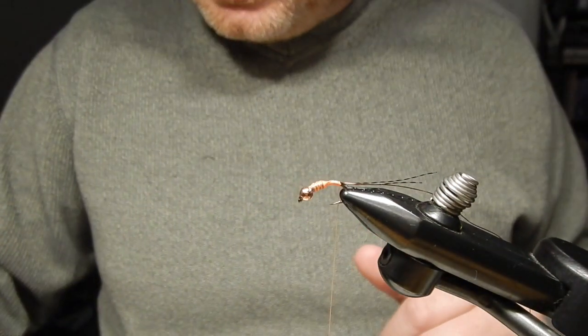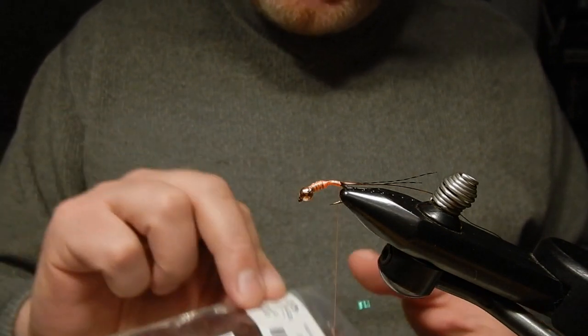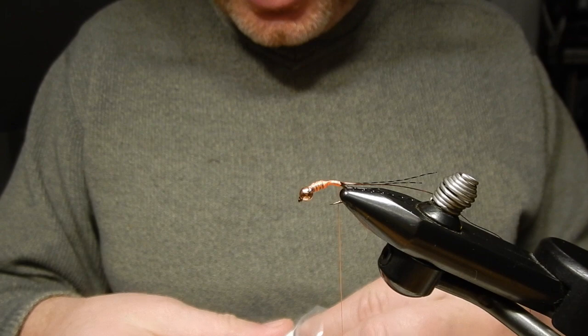Now for the body — this may be a surprise to a lot of people — I will use Blood Leach Resona Semiseal dubbing. I use Blood Leach because if you look at a lot of Klinger Nymphs they have a brownish-reddish color to them.